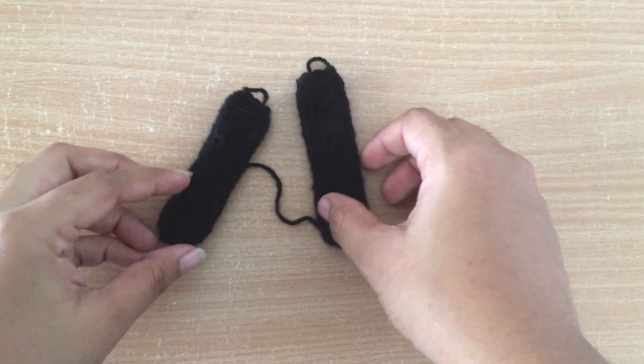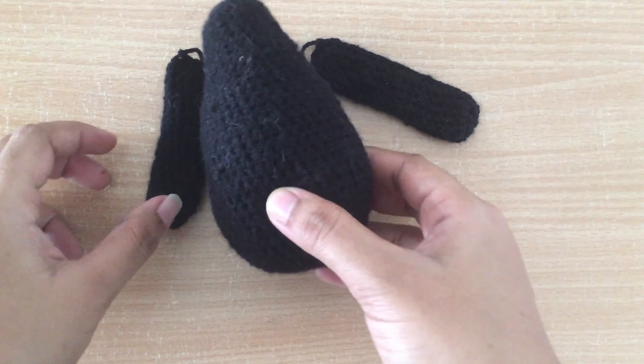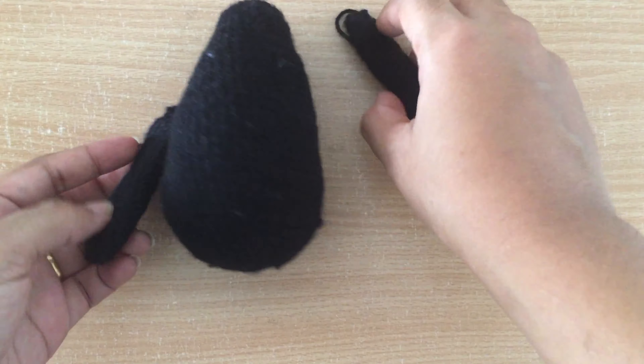If we complete till row 22 we will get the hand part like this. Both hands are now completed. For the written pattern of both the hand and leg part you can see the description of this video.